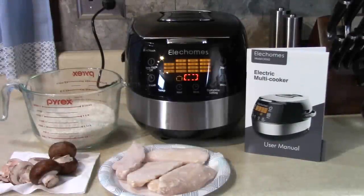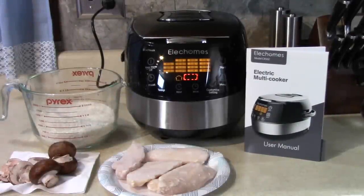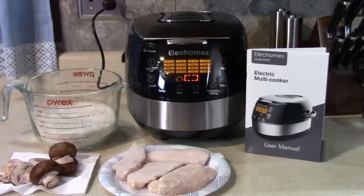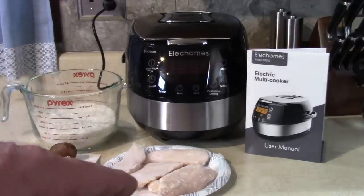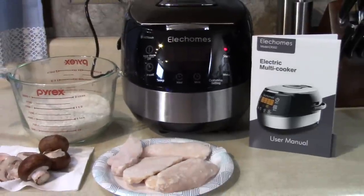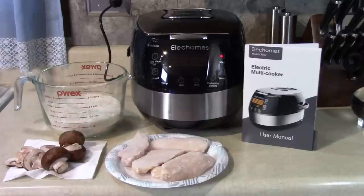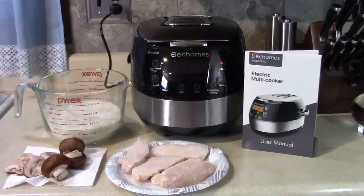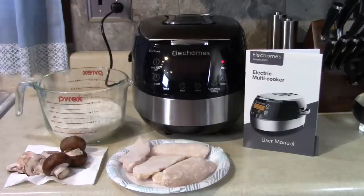Today I'm going to cook my first meal in the Elec Homes Electric Multicooker. Since it's an excellent rice cooker, I'm going to start with rice, frozen chicken, fresh mushrooms, and four cups of rice. This rice cooker will hold up to ten cups of rice, but just for a medium-sized meal I'm going to start with four cups. I think it's going to be a good chicken and rice meal with mushrooms.